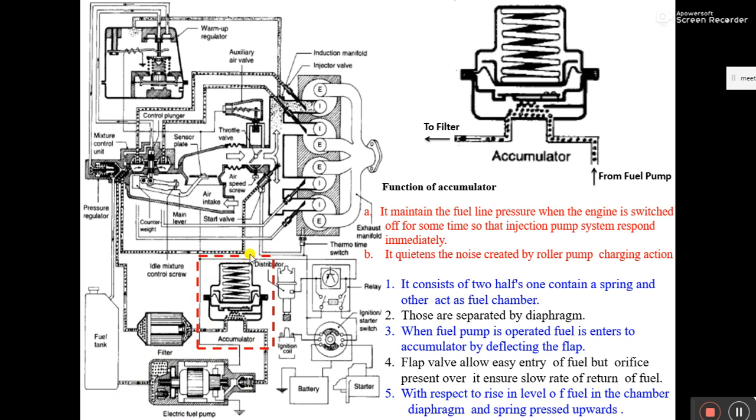This shaded box present on the diagram is called an accumulator. This is a very simple device that can be called a reservoir — a reservoir which is used to store fuel for a short run period.